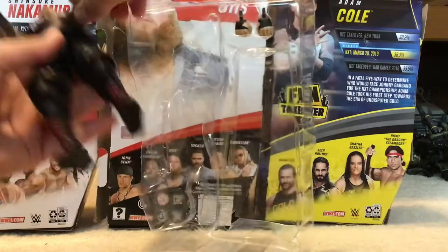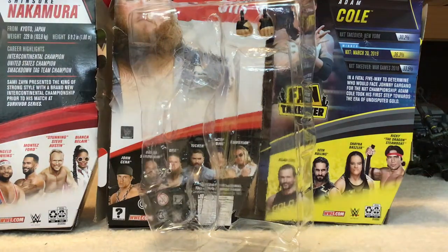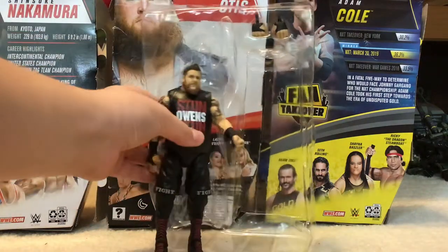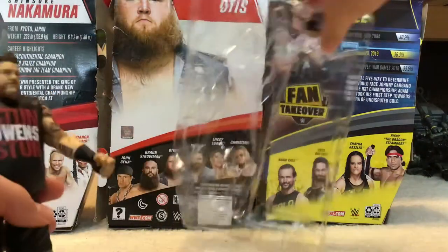There we go — we got the Kevin Owens out. Let's put his hand back in because it would look so much cooler if he had a hand. These scissors suck but yes, there is Kevin Owens with the changeable hands. Let's get rid of this packaging and take a closer look at the figure.